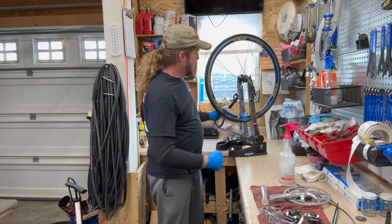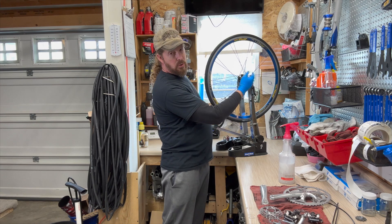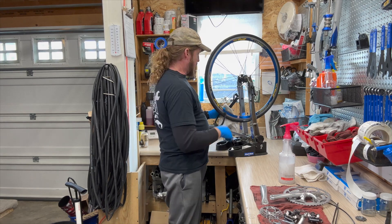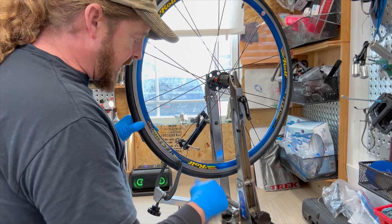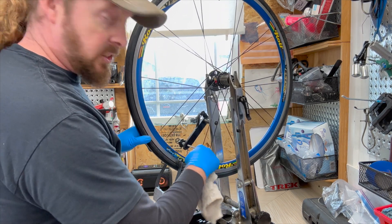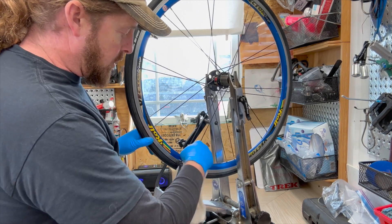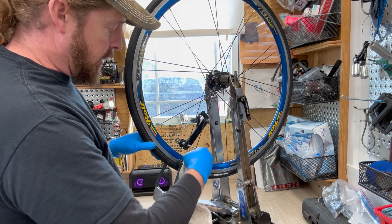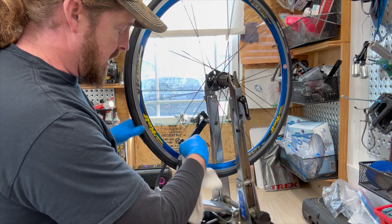So what makes up a wheel? You've got the hub, the spokes, spoke nipples and the rim, rim tape and tire too. Cassette and the skewer will go on after this — but that's all the parts that make up the actual wheel itself. When I'm inspecting, I'm looking at all these spoke nipple holes — eyelets as they're called. Sometimes they'll have a little metal grommet for the spoke nipple to spin on. These are just straight onto the actual alloy rim, and that's pretty common with these deeper dish wheels.